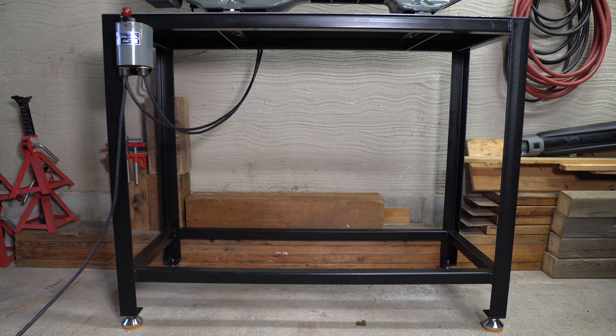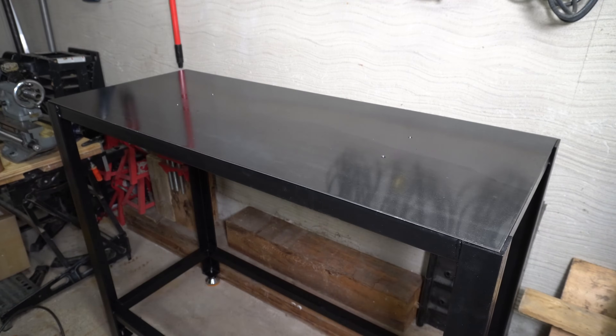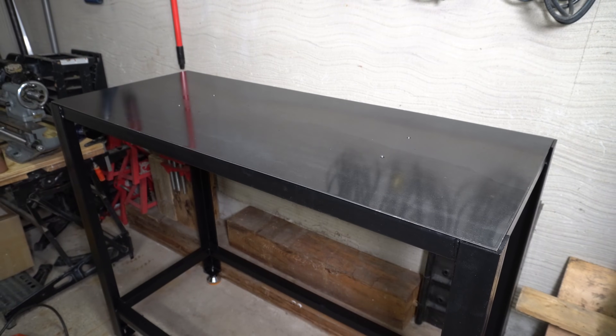Keep in mind this lathe stand is built specifically to fit my Myford ML7 lathe, but with some minor adjustments you could make this fit many other lathe models, or you could even use this design to make a very sturdy workbench.